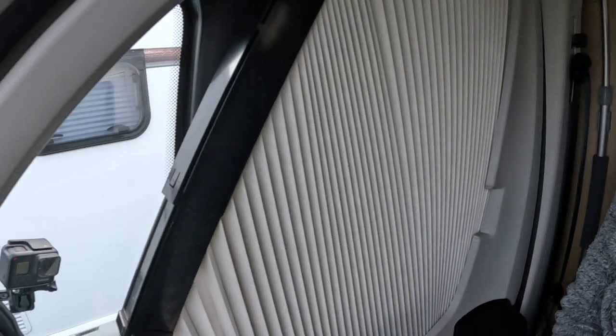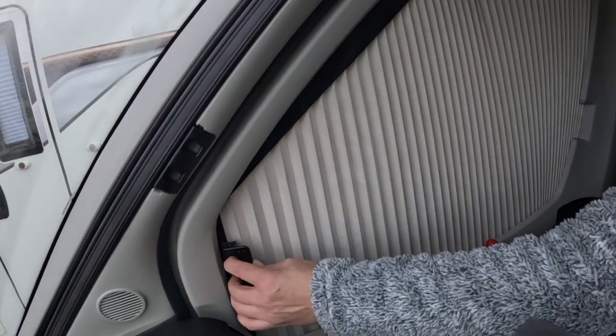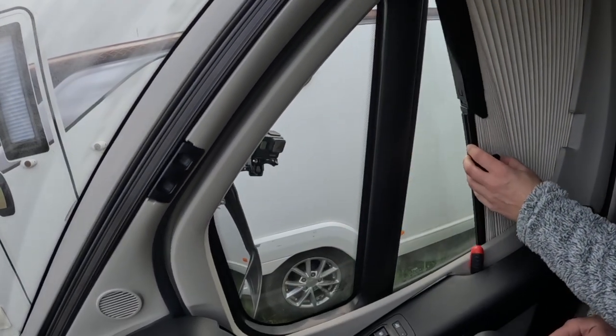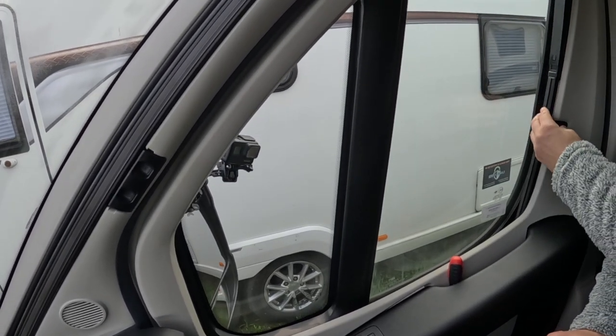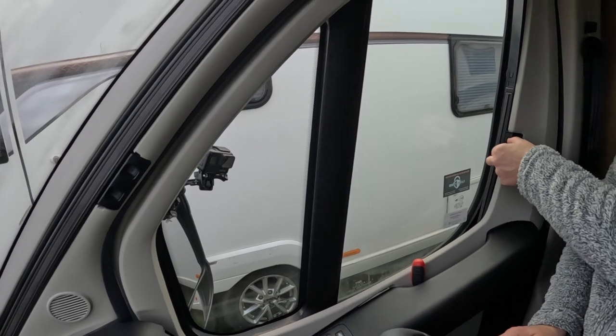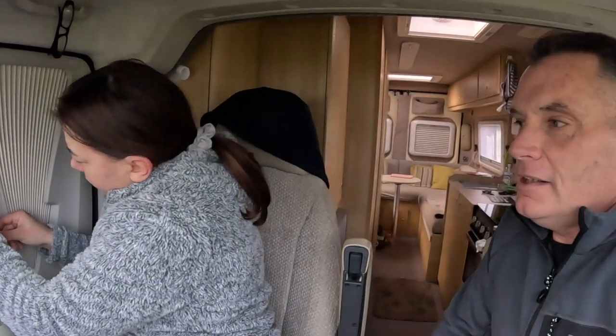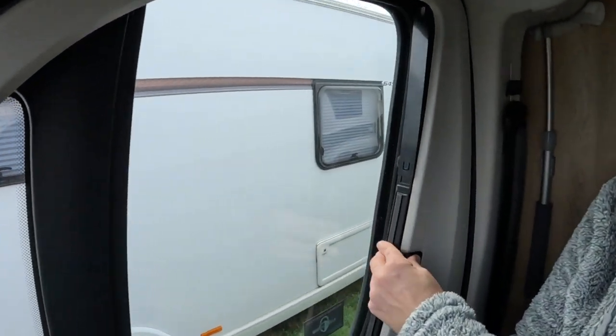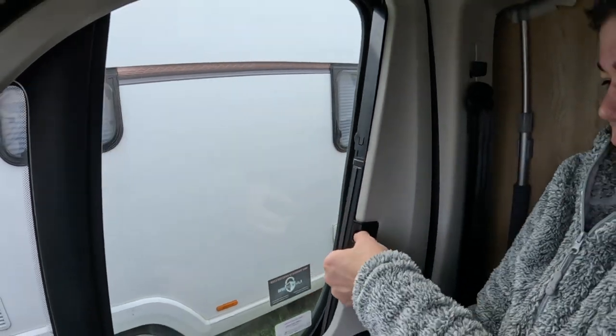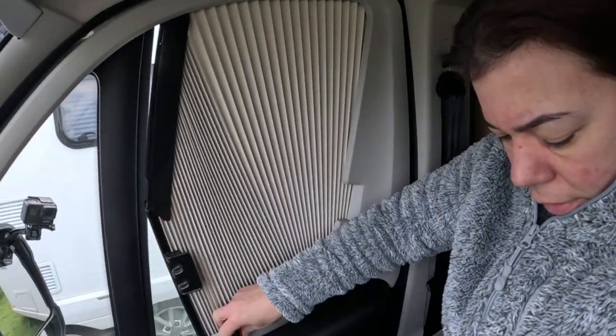Oh yeah, that went in! It went, it went! Oh well, what do you know — fixed it! Yeah! You happy with that? Yeah, I'm chuffed! That's been broke since April of last year. Let me just get a feel for it.